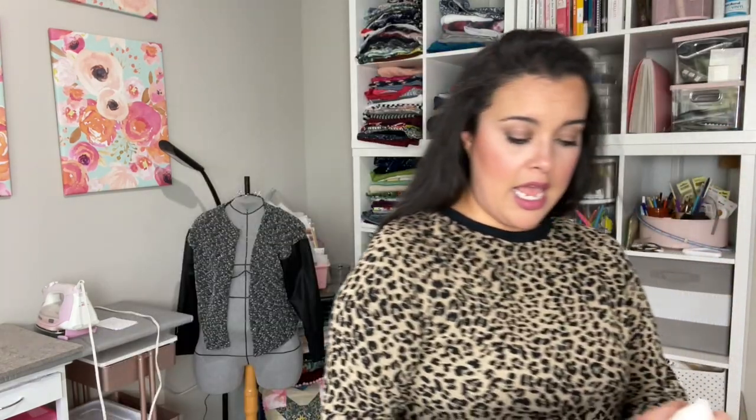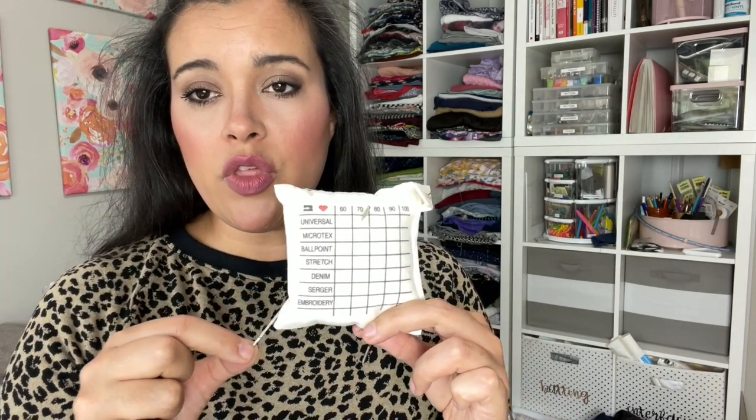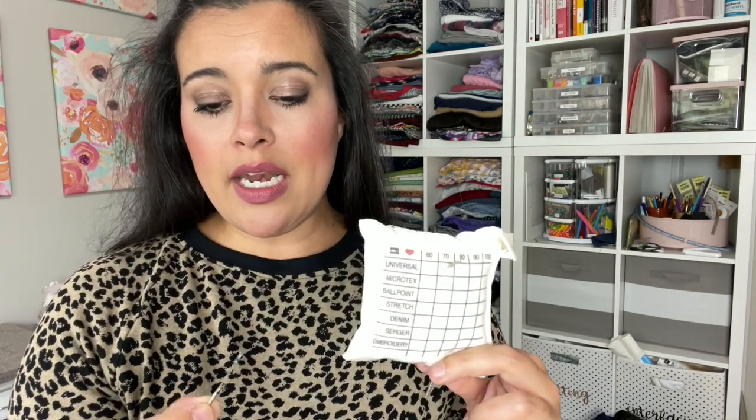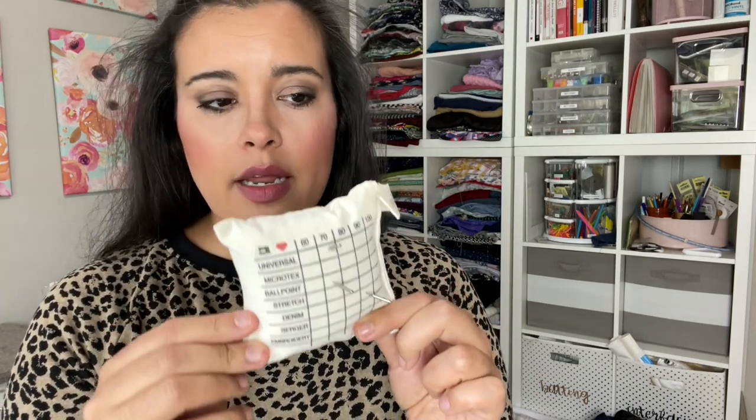I do think this would be helpful for that. I've grabbed a couple of needles here — for example, I have this universal size 70 and you can just stick it in like so. The only thing I wish is that they had the color codes for the types of needles and the sizes, so I didn't have to look it up every time. But that's something I can add with colored markers. This one is yellow on top and then blue, so blue is 70 — I don't remember what yellow on top is, let's pretend it's ballpoint. This other one is blue on top and then purple, it's very thick so I'm going to say denim, size 90. You just stab it in there.